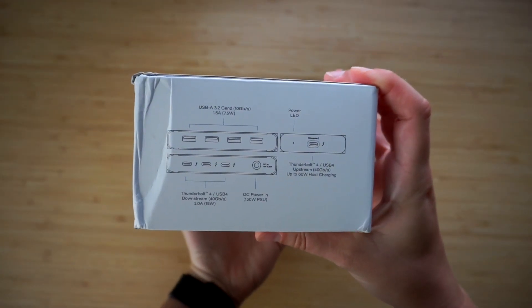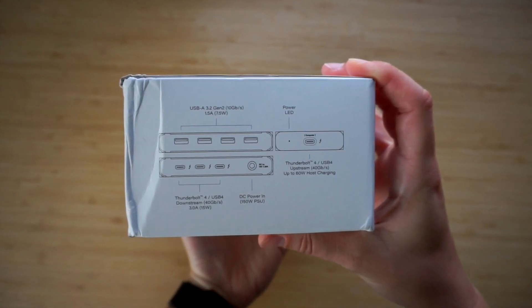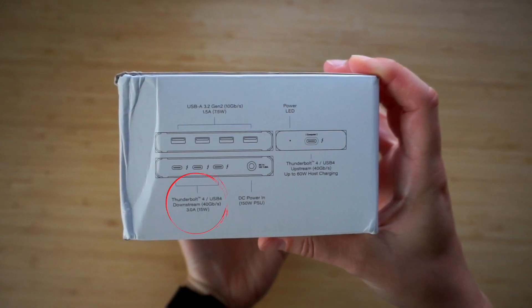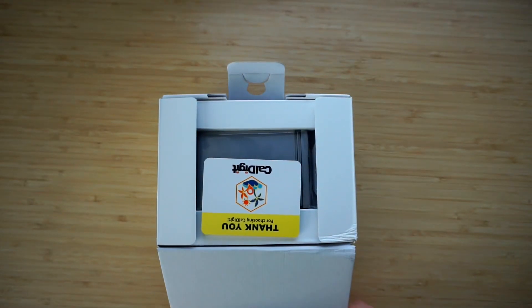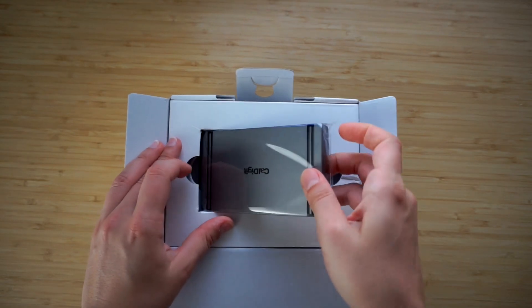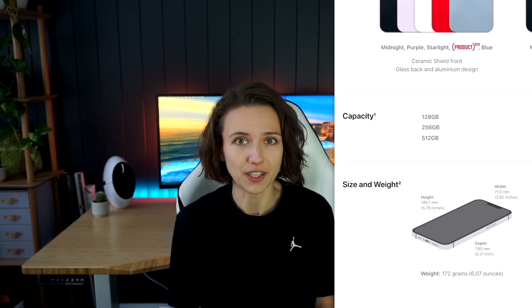You might need to carry an additional charger if your laptop is more power-hungry though. The other side of the box shows pictures of the dock and a schematic of port positions, plus charging capabilities: Thunderbolt 4 ports support 15W and USB ports deliver 7.5W. Inside the box you'll find a thank you note, and below that the main device, which measures 18×70×114mm and weighs 180g — about the same as the new iPhone 14, just twice as thick.